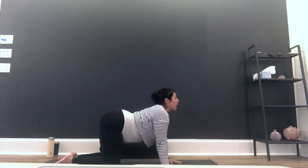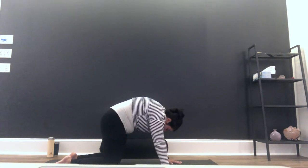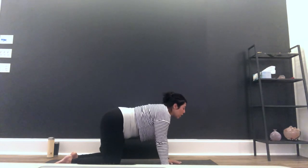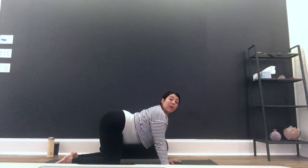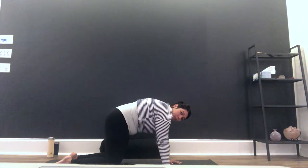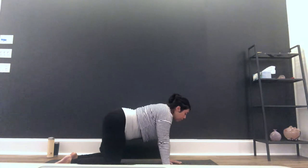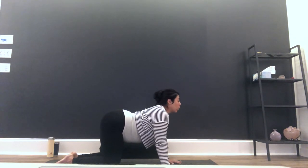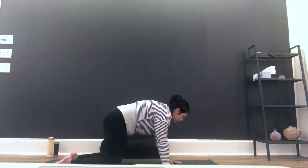And we begin to move with breath: inhale, drop your belly, gaze forward, tail up. Exhale, press into your hands, hug baby in, round, tuck your chin — your chin is the last thing to move. You can close your eyes, especially if you're getting a little bit of vertigo or nausea as you move. Focus on moving into your lower back, but more so on stretching and creating space in your ribs and upper back. Two more: inhale and exhale. Inhale and exhale. Come into neutral spine.